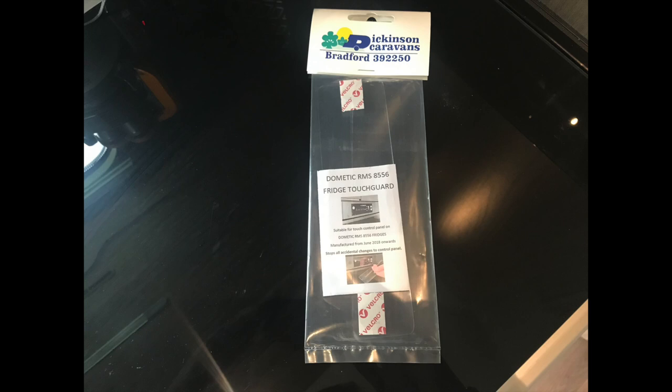And changing the temperature quite often without knowing. So these really clever people at Dickinson Caravans have come up with a solution. The solution is very simple — it probably cost them something in the order of 20 or 30 pence per solution, but it retails at £9.99 plus postage and packing. We can't resist it, so I'm going to show you exactly how it works. Take the packet off — this is the...